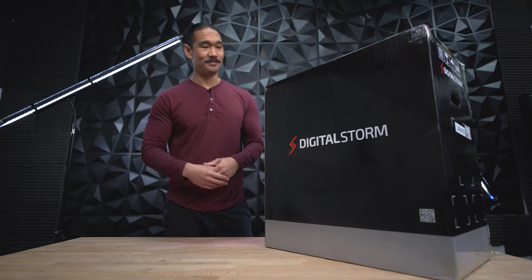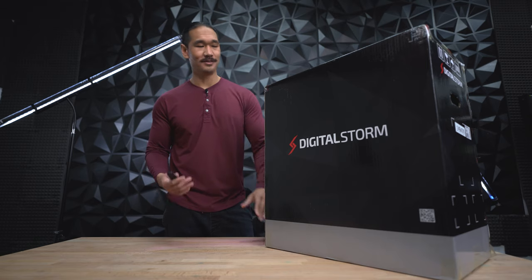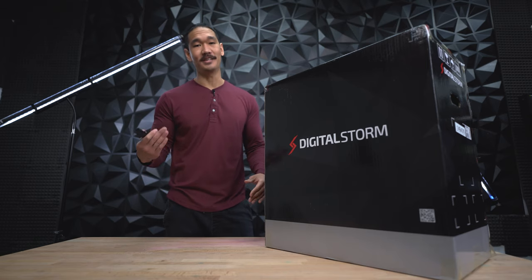Let's start with the unboxing. Pretty easy step. What you're going to do is grab your box cutter or knife. We're going to cut the top and bottom panels. Then we're going to flip the box on its side so the PC can easily slide out.